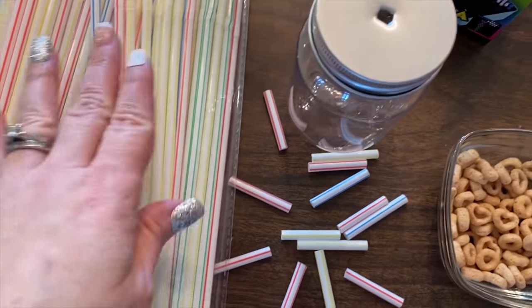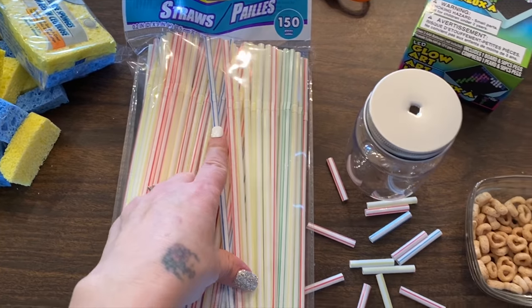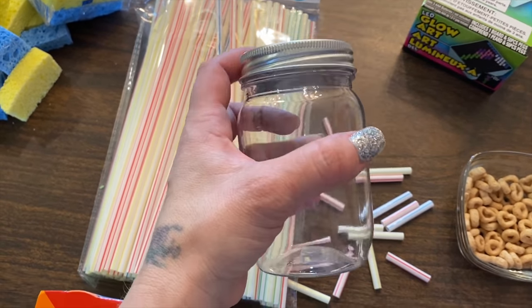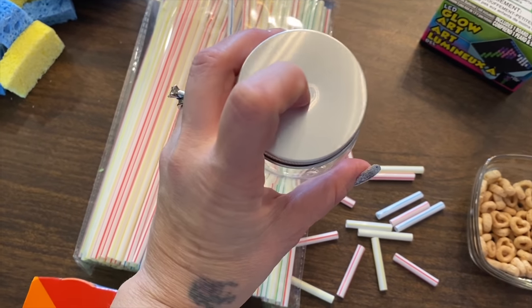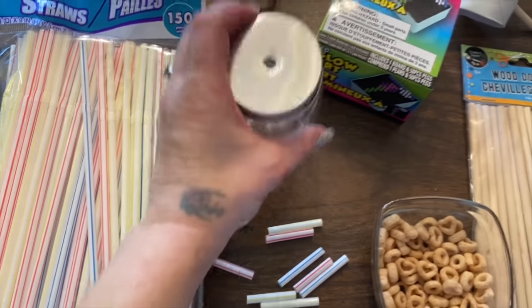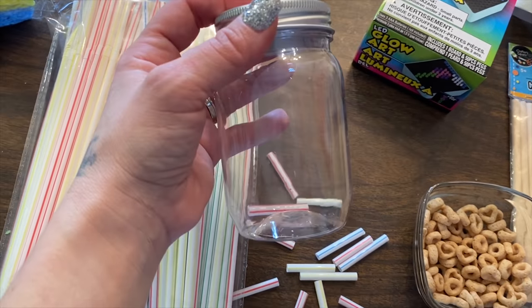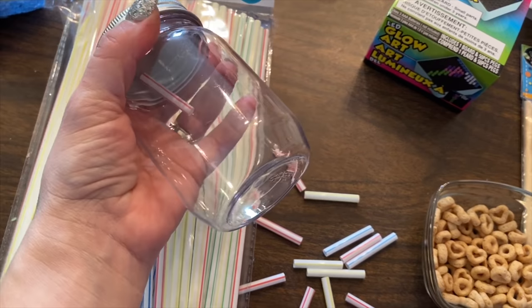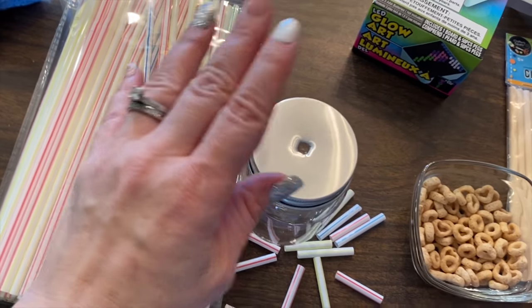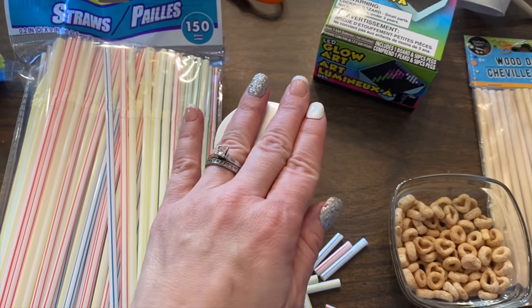For the straw drop activity, I got the straws and container at the dollar store — it was from their spring line. I just took a screwdriver and pounded holes in the top for the straws to fit in. They drop the straw right in, and you can also store the straws inside. I'll show the boys using this at the end of the video.